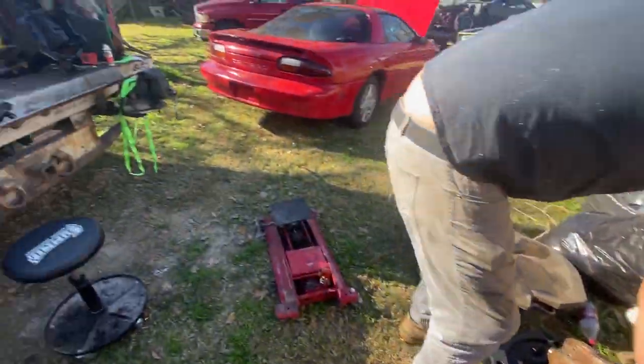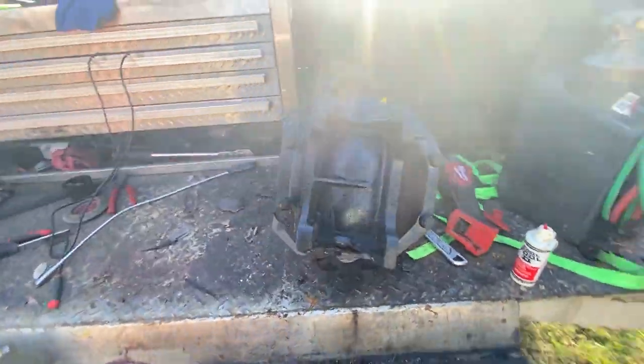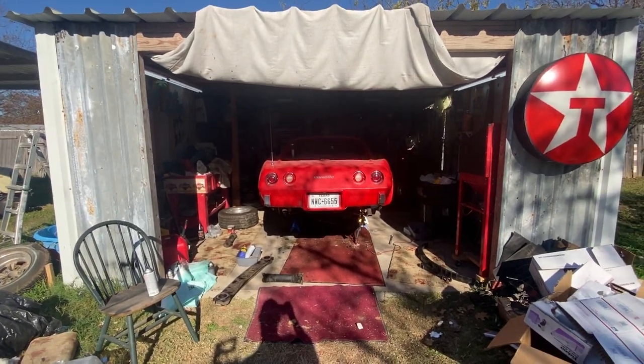Now I just got to get her bolted up in the car. Yeah, that's the next step. Got this painted, got that painted. Let's do it.